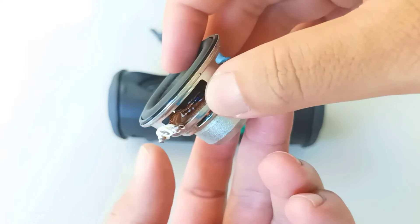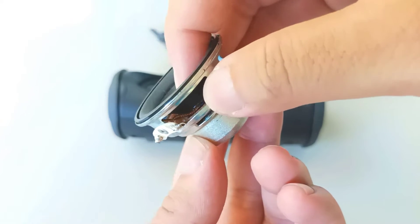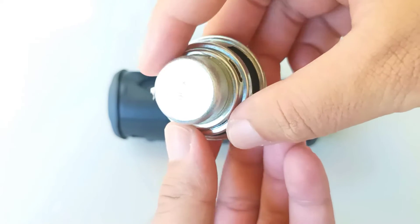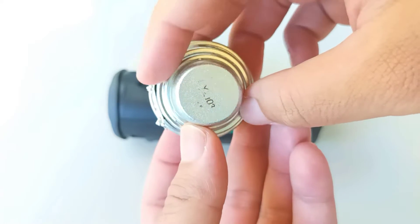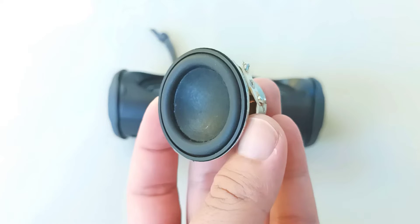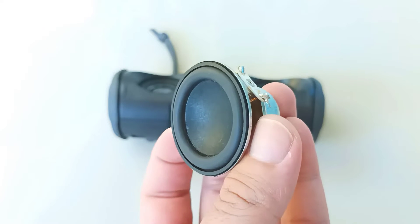So we'll hear what it sounds like, if it's any improvement. Usually you're supposed to pair it with a more powerful amplifier because the original speakers are only rated for 5 watts. So tell me in the comment section if it was an upgrade or not.